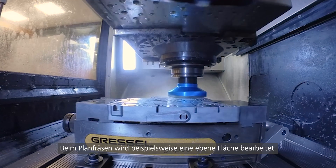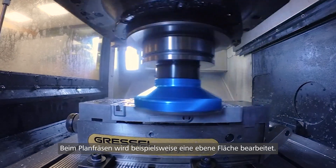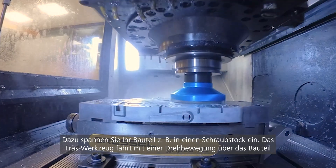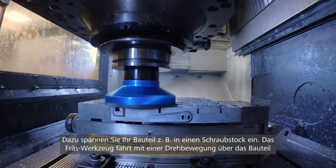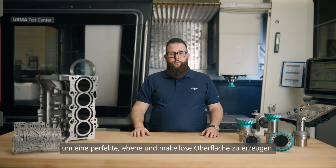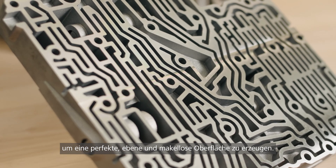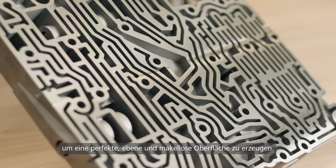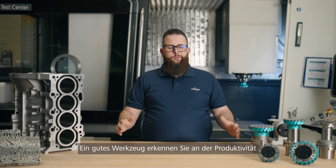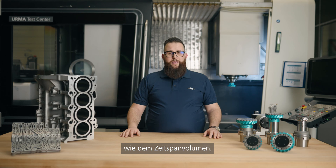With face milling, for example, a flat surface gets machined. You do that by clamping your part into a vise and moving over the piece with a rotational movement of your shell mill, for example, to create a perfect, even, and flawless surface.